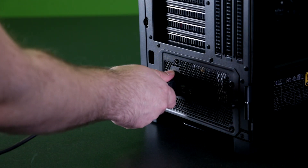Before we start, make sure you turn off the power to your PC and unplug it. You never want to try and clean your PC while it's running, so be sure to shut it down and disconnect it from the power source. If you want to be extra safe, it's always smart to disconnect any extra peripherals as well.